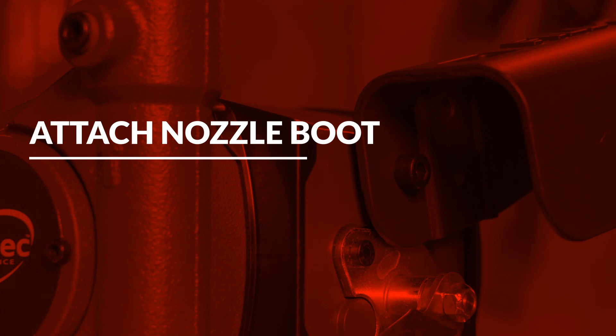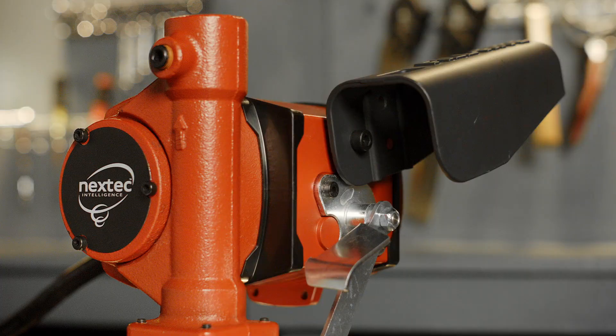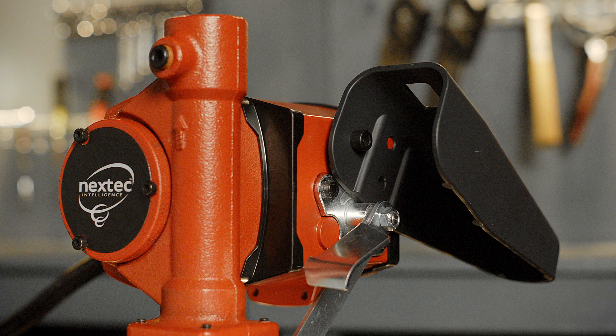Finally, attach the nozzle boot to the switch plate and secure it using the provided fasteners. The nozzle boot has two available position placements. Thank you for watching this PhilRite installation video.